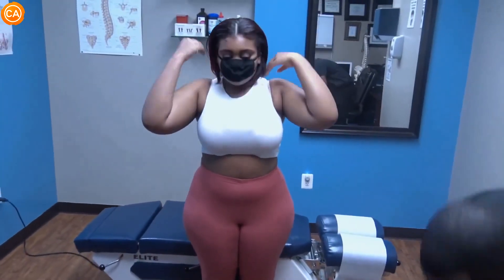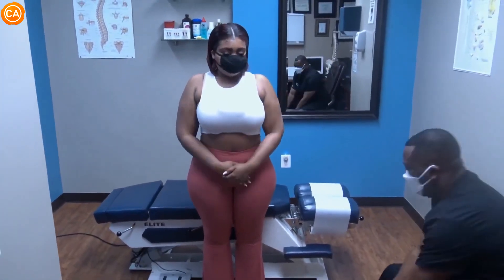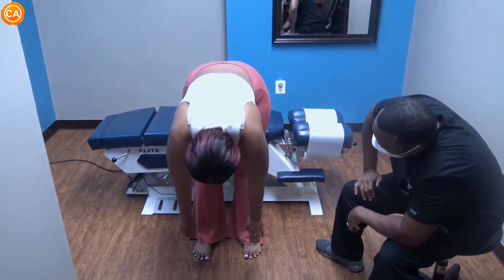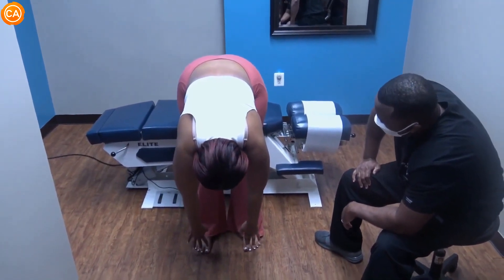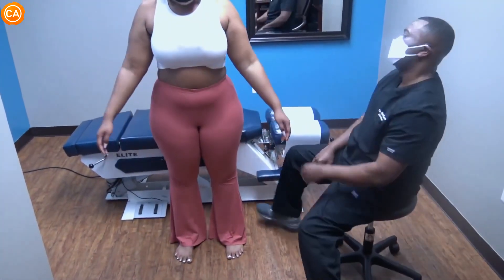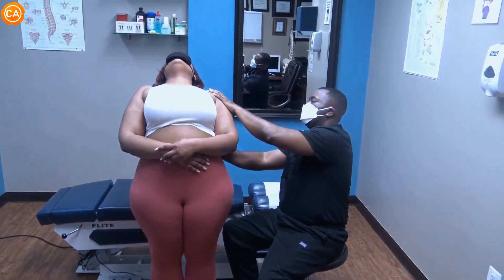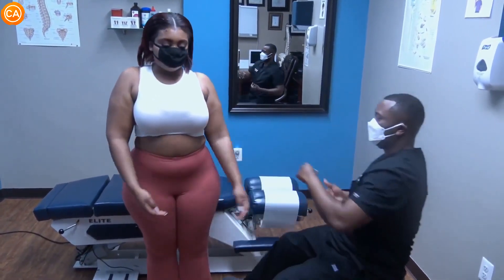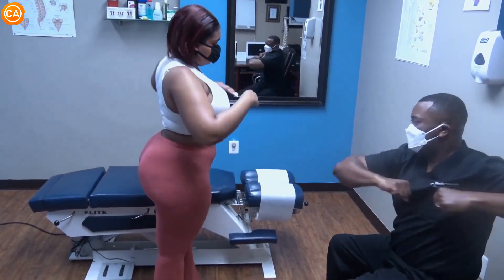Let's do all the ranges of motion again. This time, let's have you bend forward — let's see if you can go a little bit further down. Still a little tight, but do you see the difference in range of motion? Yeah! All right, let's go back. Turn and rotate — go right to right, then to the other side.